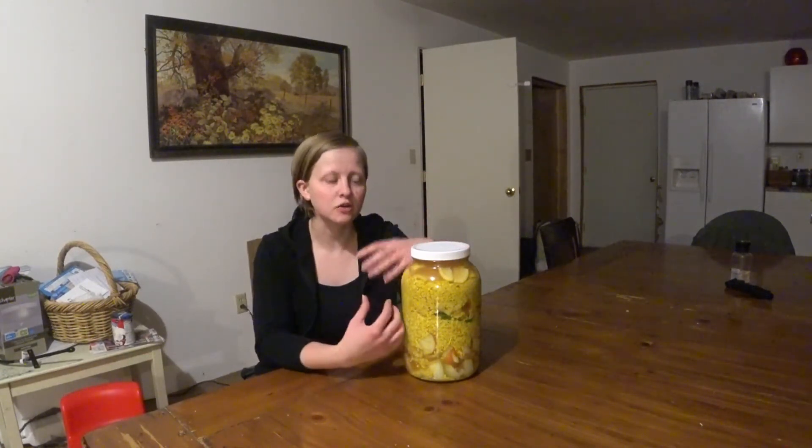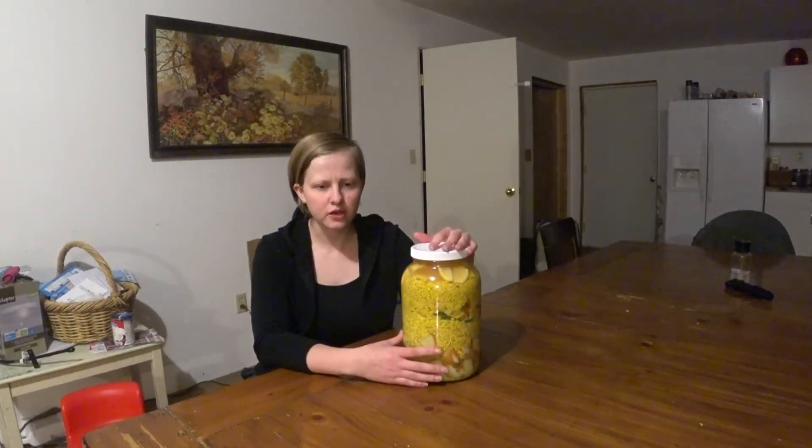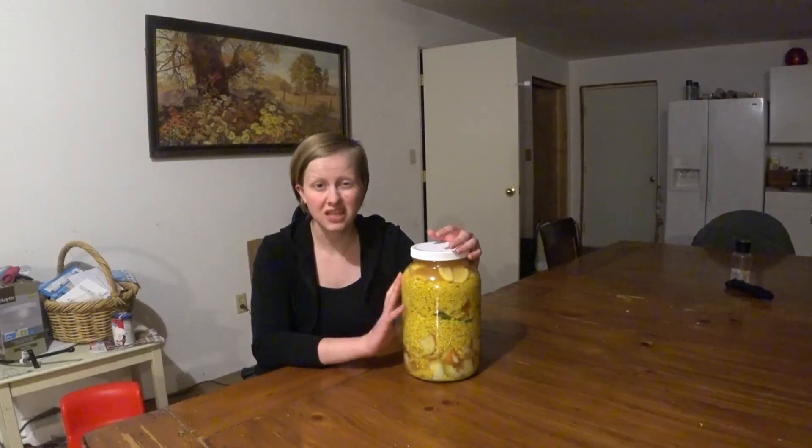It'll help clear out your sinuses. Horseradish is really, really good for that. I think I watched a video that Rebecca Rhodes did, and they used this to help Justin with his Lyme disease. So it's really, really strong stuff.